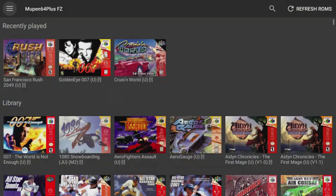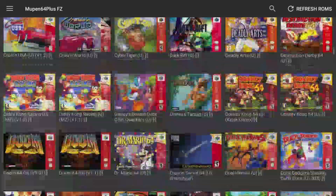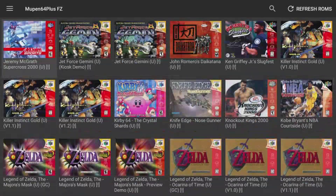A favorite of mine — of course you've got to have it on here — is Killer Instinct Gold. Let's find that. Here we go, Killer Instinct Gold. Another one that will not play on the Pi.